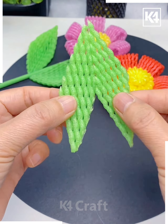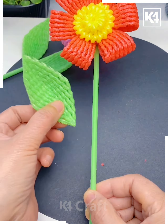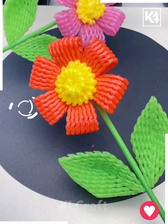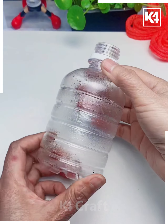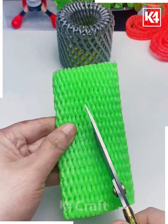Look, it's ready! Let's make the leaves using green, and then roll a stick, paste all of them, and look your bouquet is ready. We are going to make this beautiful flower pot — cover this bottle using black foam net.